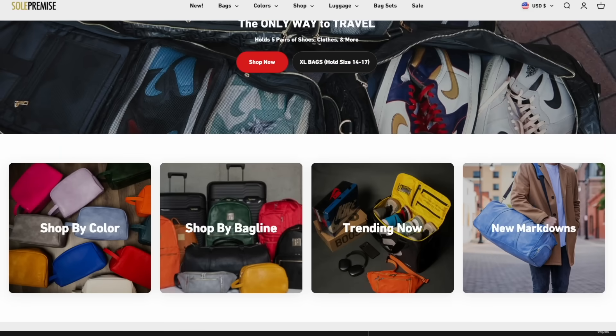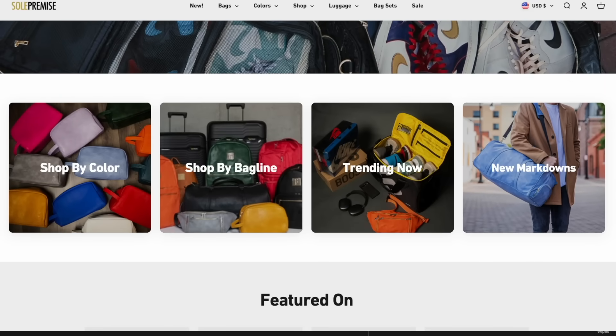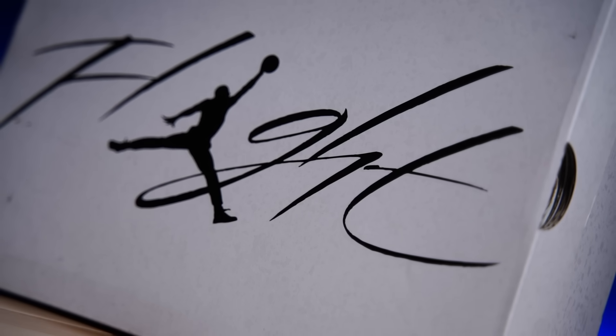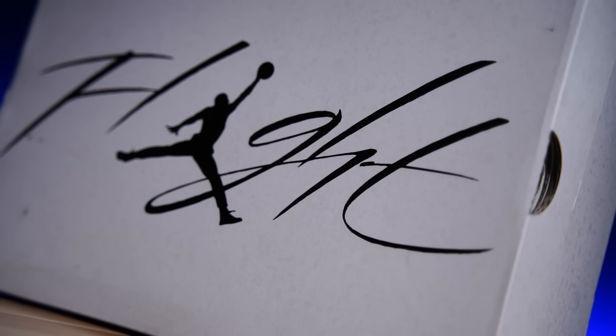Make sure you click the link down below in our description box — it'll send you over to soulpremise.com where you can check out all the variety of options, colors, and what's on sale. But anyways, this is the box that the shoes come in. Fairly standard for typical new colorways of the Air Jordan 4, at least as of late.